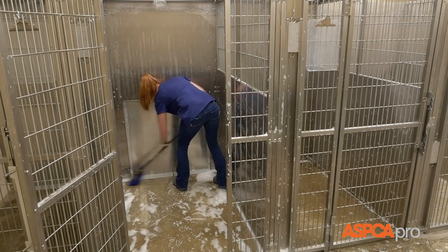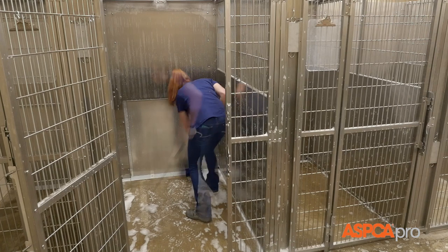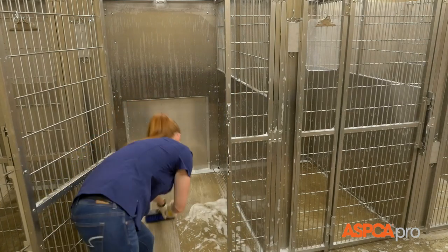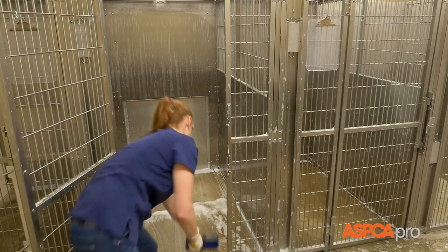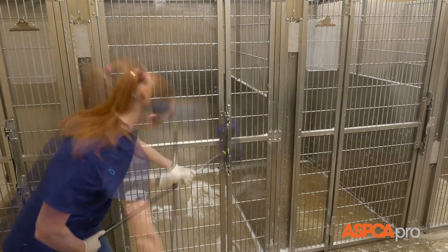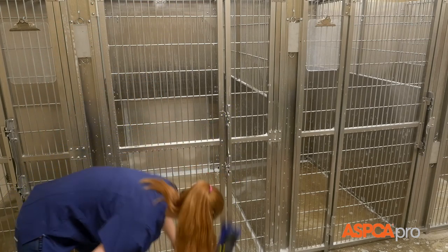Carefully scrub the floor starting in the back of the kennel and working your way to the front. Scrub the inside and outside of the kennel door, including all latches, hinges, and frames.